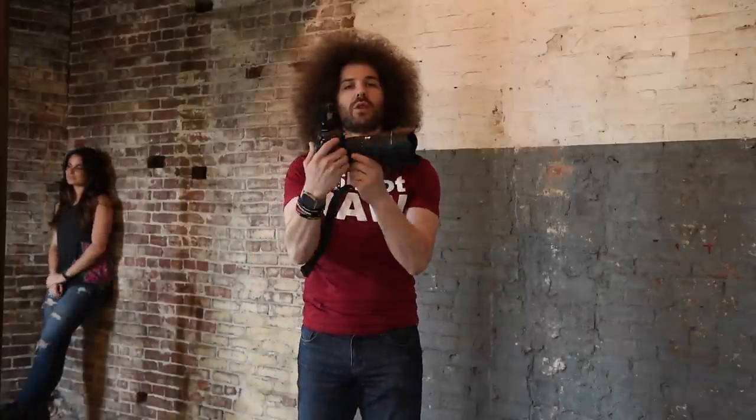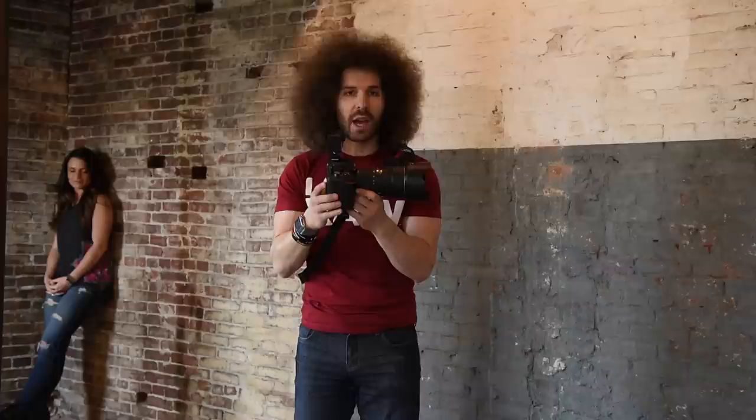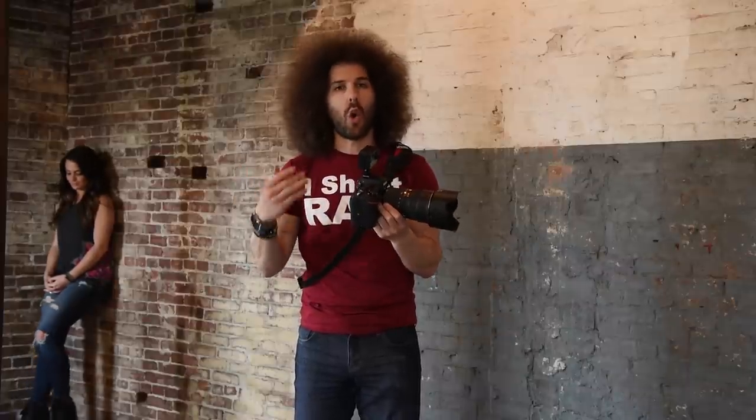Jared Polin, froknowsphoto.com here at the FroFactory with the brand new Nikon D500. Because I know you guys want to see the high ISO tests, I'm going to try and do my best to replicate the same pictures over and over — some wide, some medium, some tights. We've got Maria back here. You can download the full res exported JPEGs to see for yourself, as well as download some raw files to determine if the ISOs are good for you with this Nikon D500, which is a DX camera.